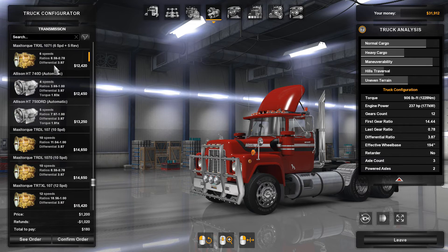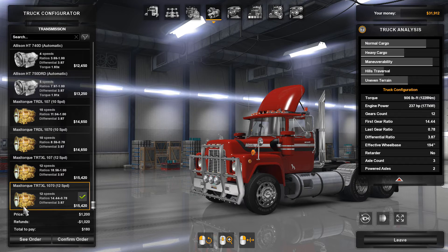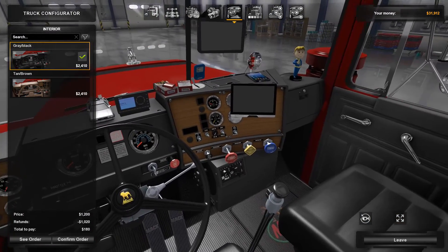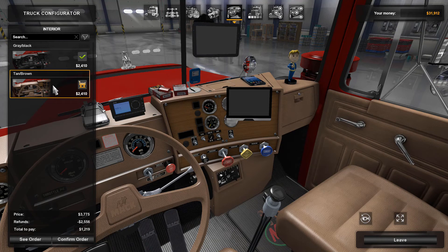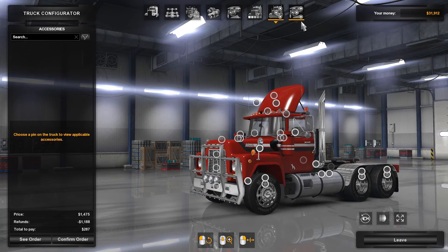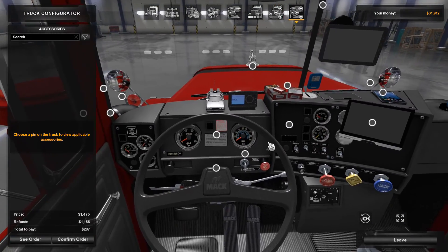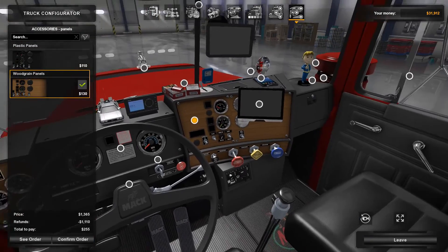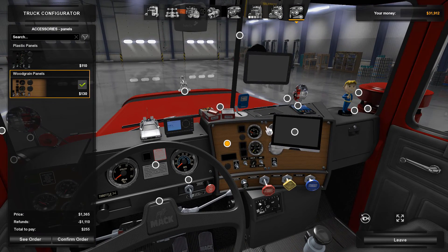For transmission — it does originally come with a five-speed, but you may have different options depending on mods. I went ahead and put a 12-speed on it. Now let's look at the interior. You have two basic looks: all gray and black, or all brown. I chose the gray and black. Also over here, panels — you can make them wood panels. So what I did was choose gray and black with wood panels. That was my personal choice.